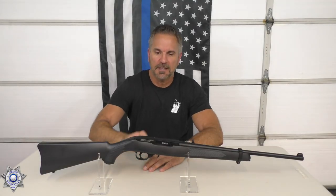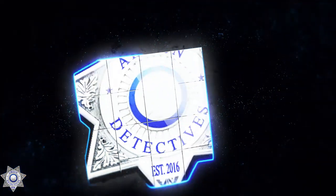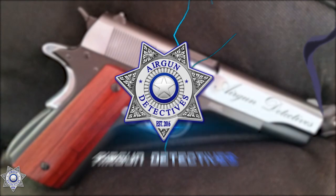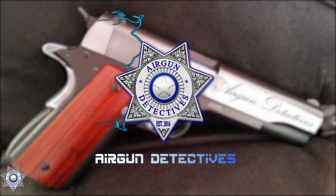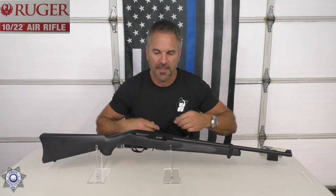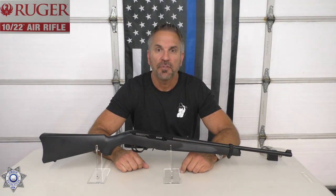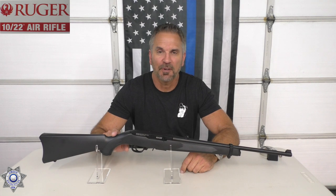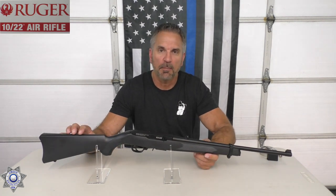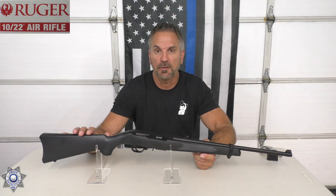Welcome to Airgun Detectives. I'm JC and today we're reviewing the Ruger 10-22 CO2 air rifle. Umarex was kind enough to come up with a replica of the 10-22 — if you've been around for a while, you grew up with the 22 long rifle that was the Ruger 10-22. It's a pretty amazing replica.